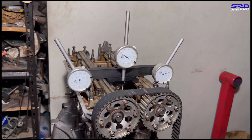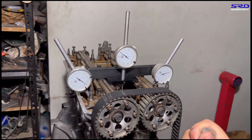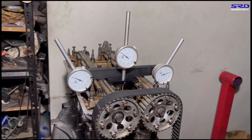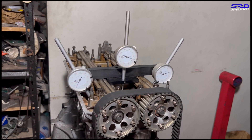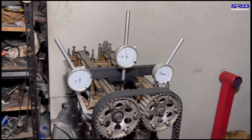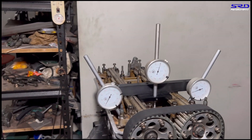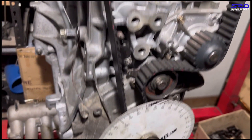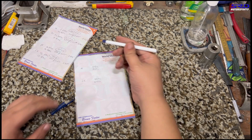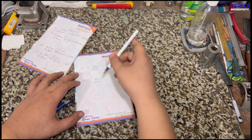Starting with the intake opening figures, stopping at 0.050 inches of lift. We keep rotating past the exhaust and the intake valves start to move. Stopping at 0.050 — it reads 5 degrees BTDC. Let's go to the desk and write that down: intake opens 5 degrees before top dead center.